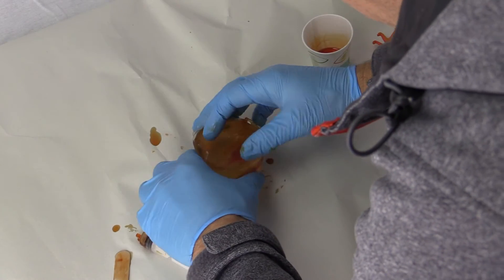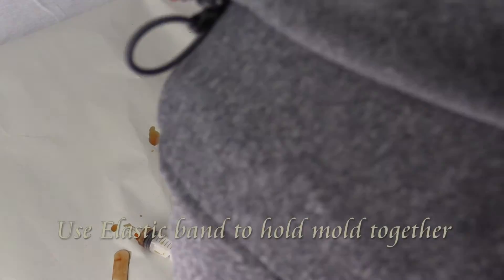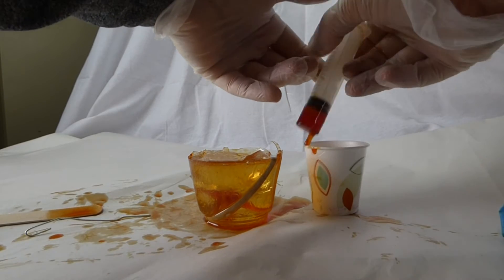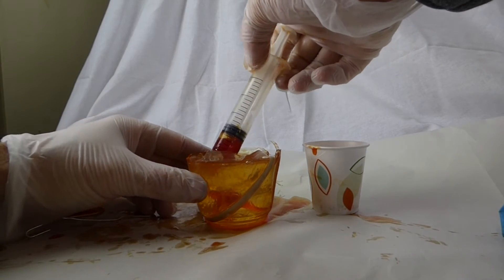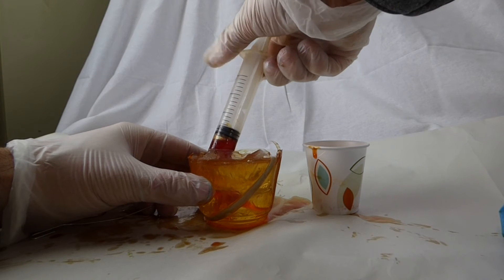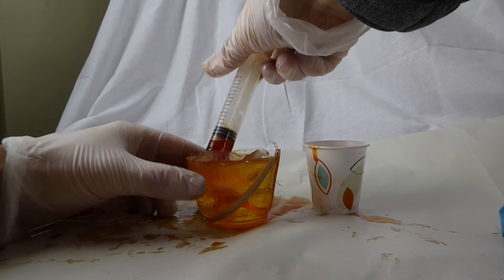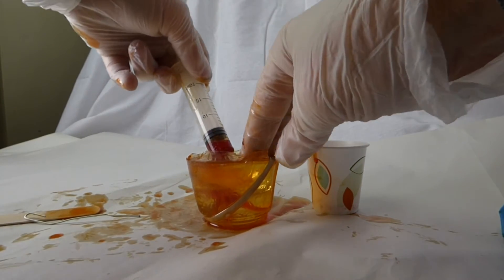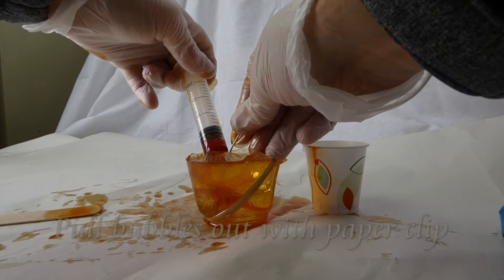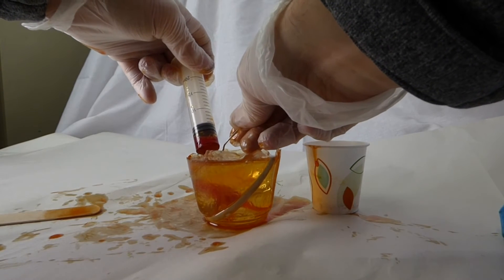Almost done, but now there is a bubble in the head of the dinosaur. I am placing an elastic around the mold to keep the two halves together and I am going to squeeze a little bit more resin in.